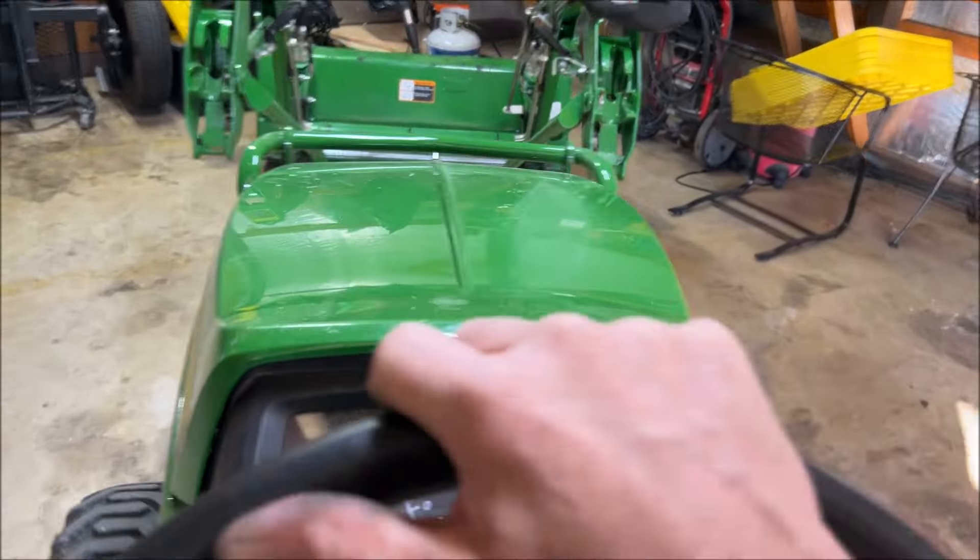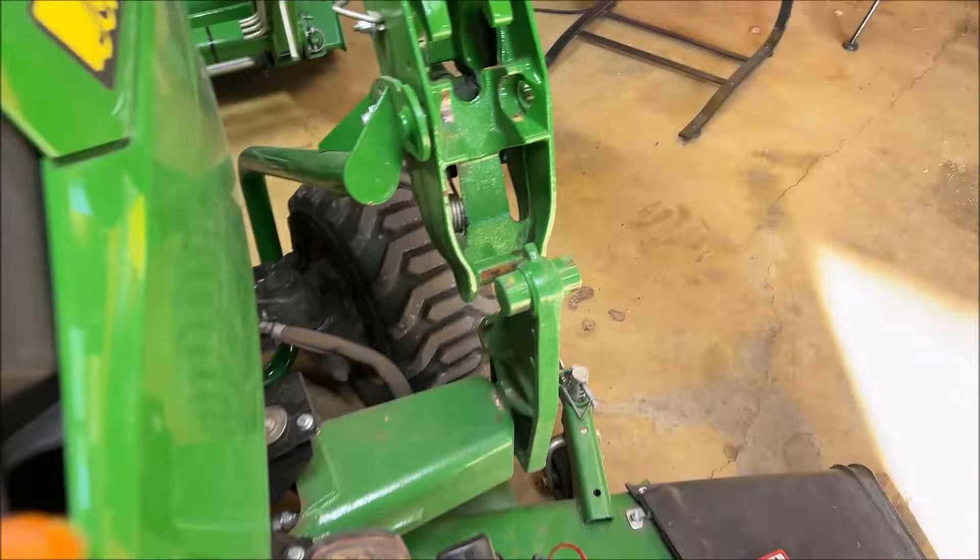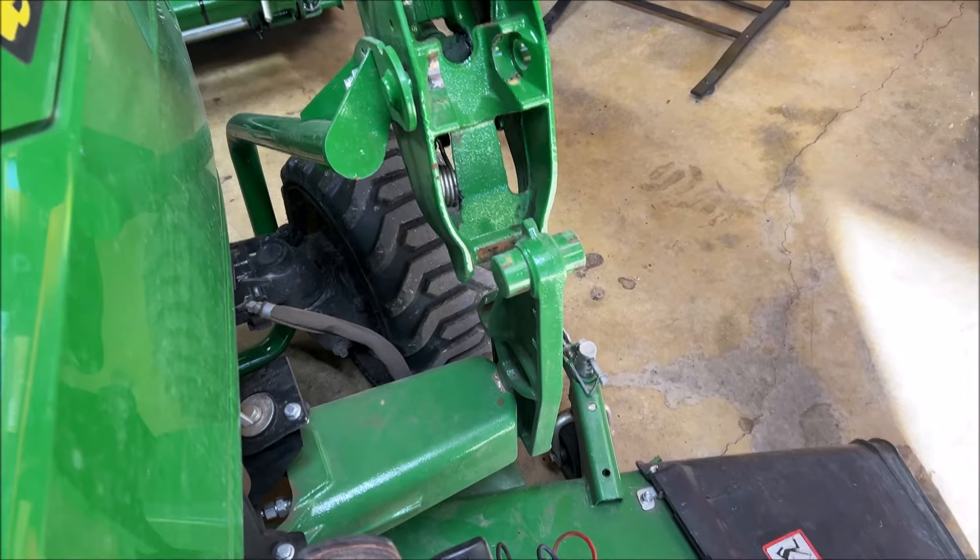You're basically just coming in here like this. Turn the tractor off.